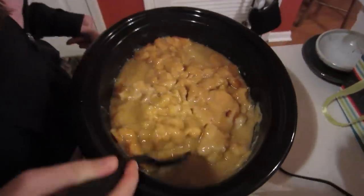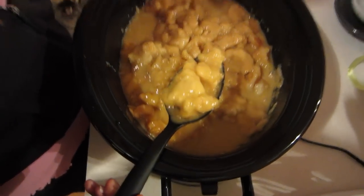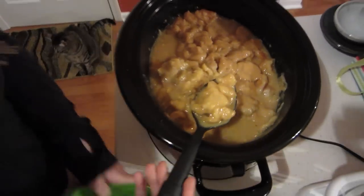Several hours later, and it is all set, and man does it smell amazing. Did that dough become dumpling? It looks like it did. Does it taste amazing? Yeah, it looks amazing. Oh man, dinner time is here. Start with the part that I know is gonna be absolutely excellent, which is the chicken. Really hot. Wow.